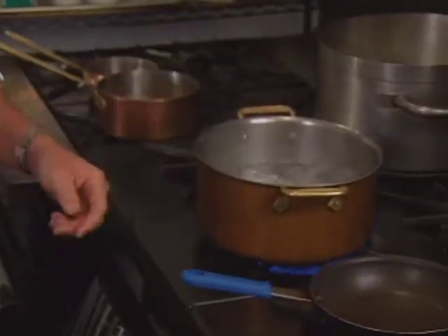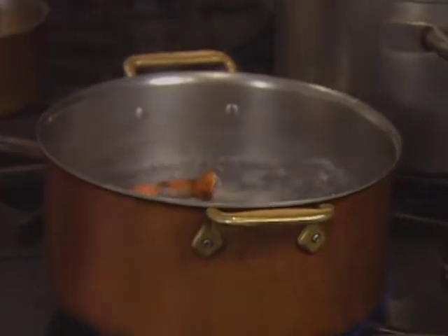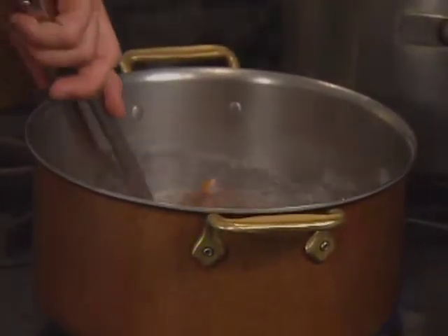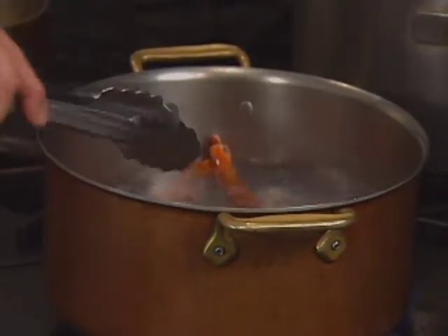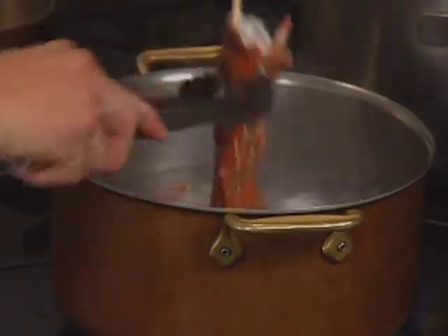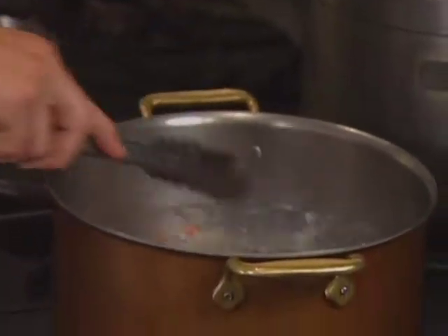The lobster goes into boiling water. Since you're going to cook it again, you don't cook it all the way. You have to watch the meat — it turns a little opaque and gets a little hard.